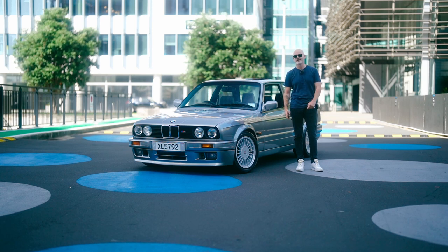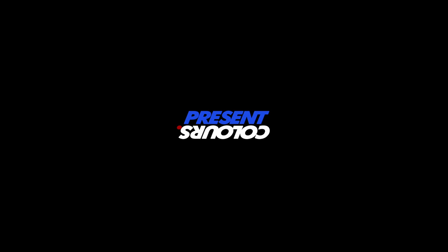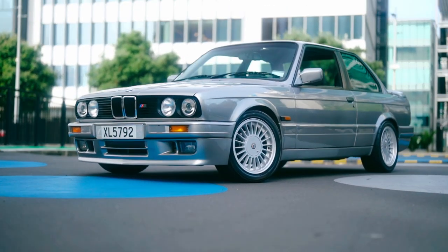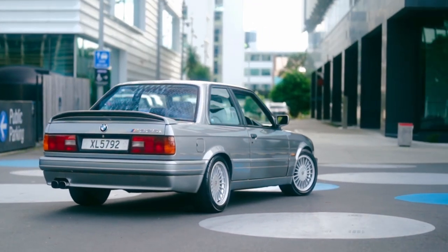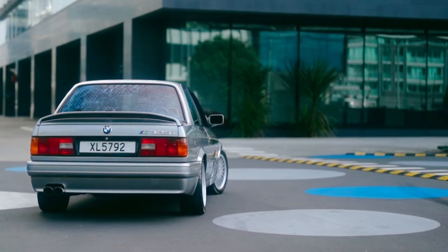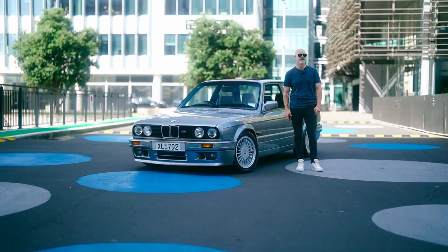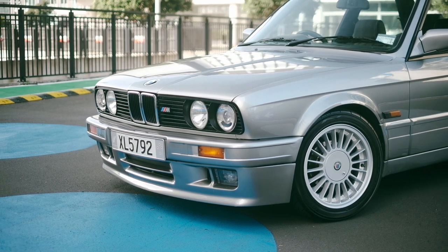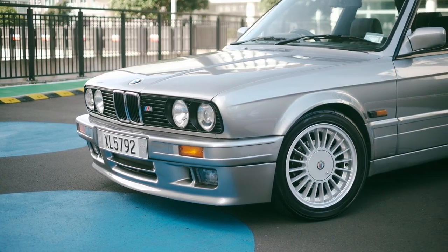Hey, I'm Sam and this is my 1989 BMW M325i. I bought this car in 2021. The guy before me had it for 20 years. It's done almost 400,000 kilometers and I've just been looking to slowly restore and mod it into an OEM Plus condition.